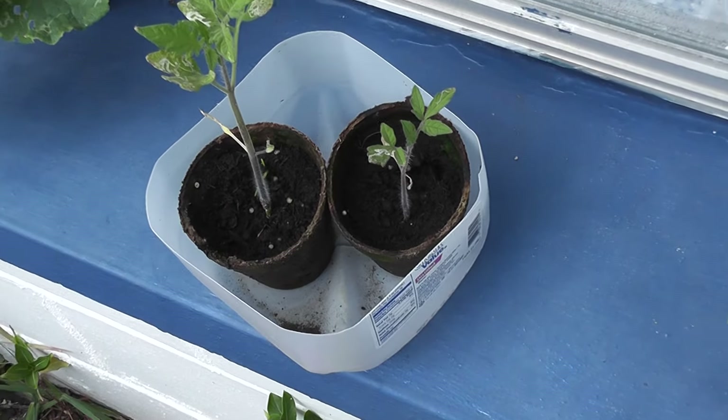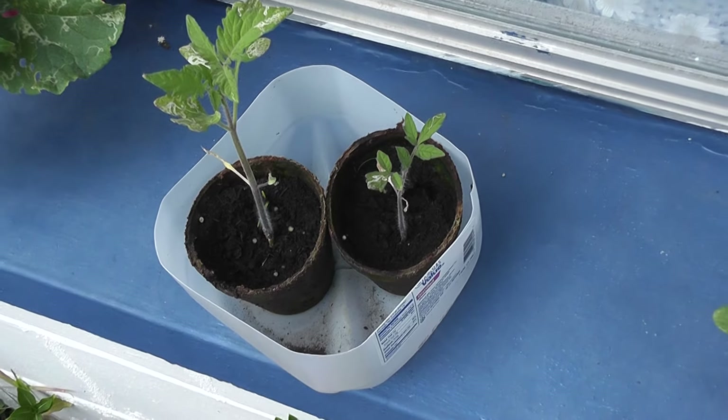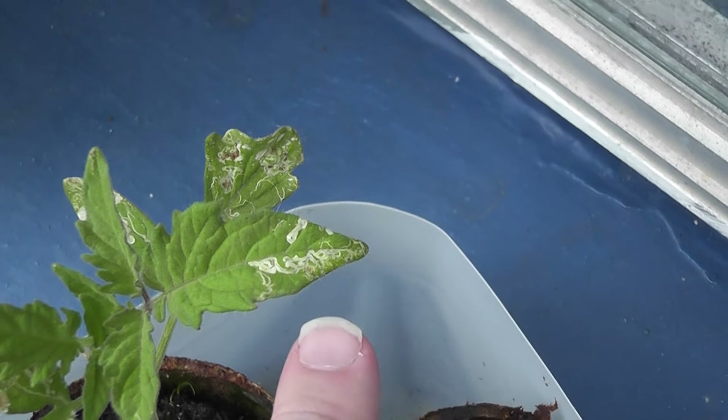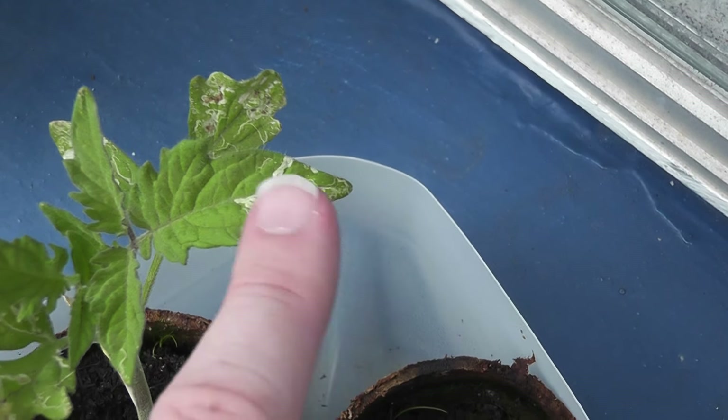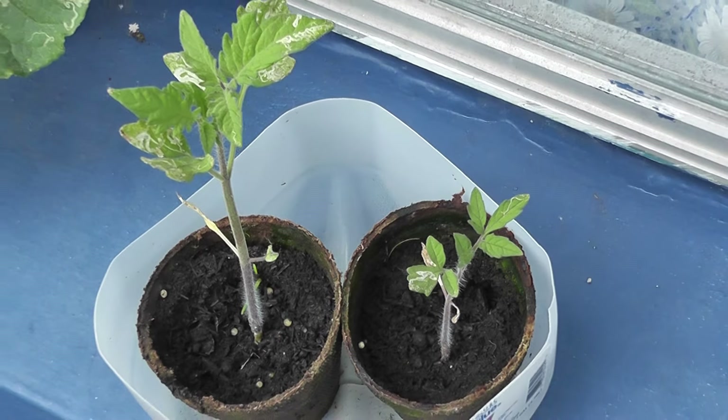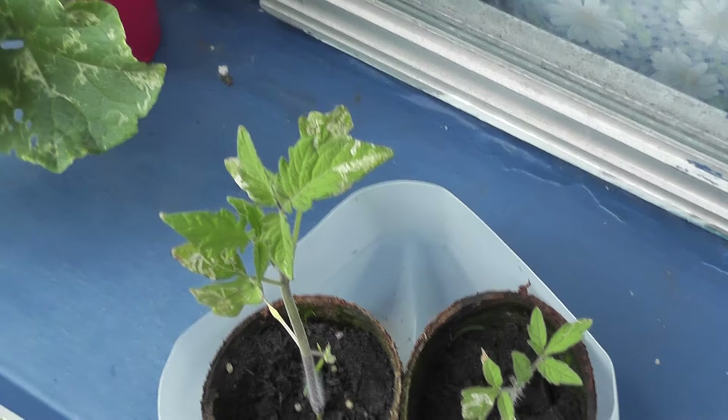Then I have two soil-based tomatoes. They look like they're doing pretty good. Obviously there's some sort of a pest issue where something's crawling and eating on them. Not quite positive as to what it is, but I'm sure there's something out here that's eating.